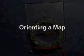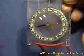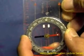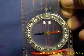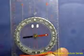This video will demonstrate how to orient the map using your compass. The first step is to set your compass to zero, and this is done by rotating the dial housing and setting zero on the index point at zero degrees or 360 degrees.